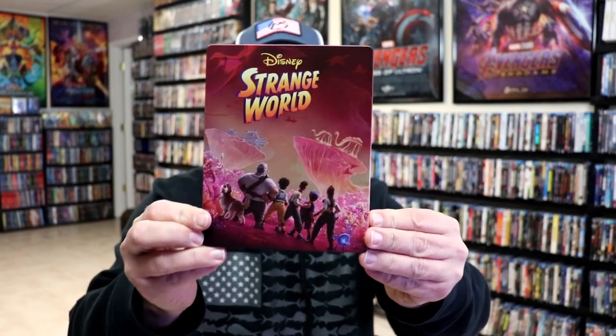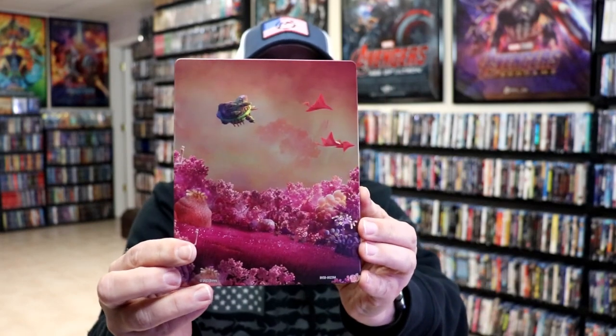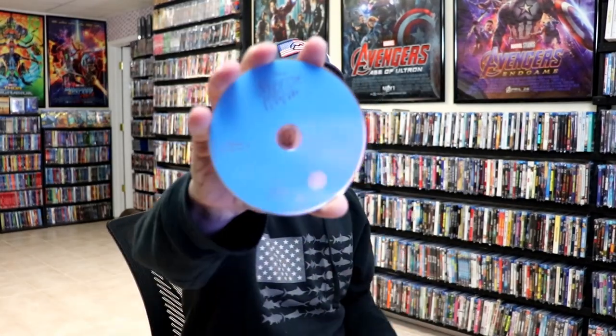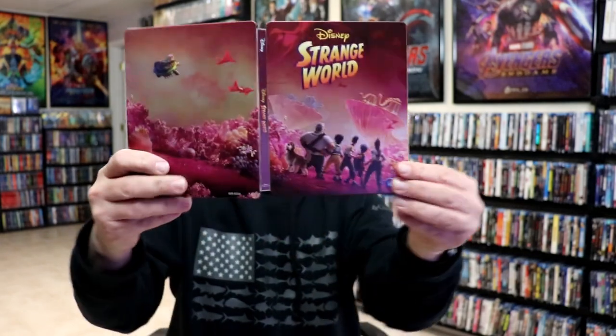I've got the wrapper off and the J-card removed. Here's the front of the steelbook — it is a matte finish, no embossing or debossing. And here's the back. When we open it up, it is a continuation from the front and the back. Really nice-looking artwork. On the inside, it does come with just the one disc — the Blu-ray disc with no disc art — but we do have some inside artwork. Overall, it's a pretty nice-looking steelbook.